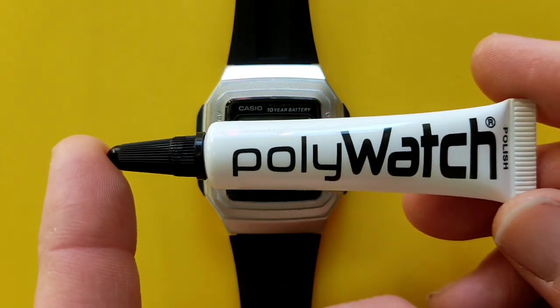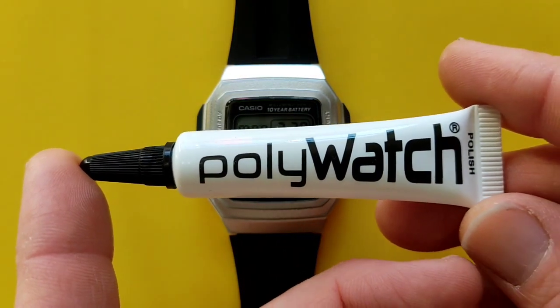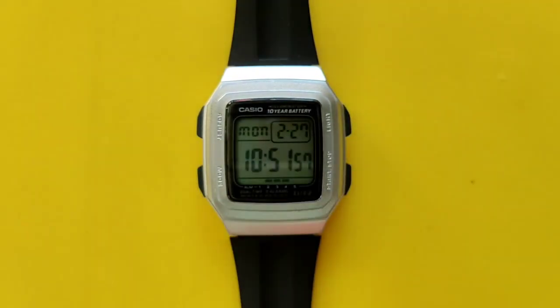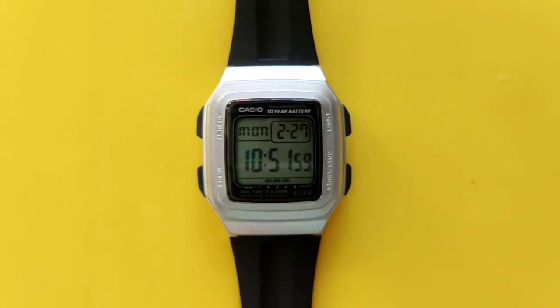For this watch I used the trusted Polywatch because it's made for it. And then you can buff it up really, really nicely.